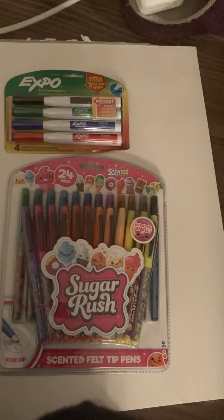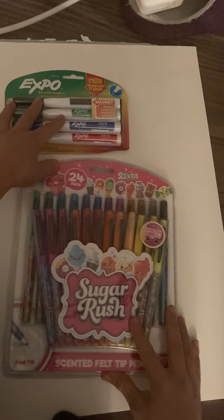So that's all I have to say for now, but first we're going to start with these Expos I bought at Target. Mom, do I have to keep the package for this? Yeah, you do, just in case. Because if it's dry, I'll have to return it. Okay, so these are the Expos.